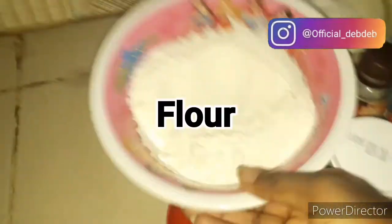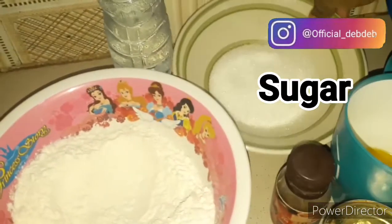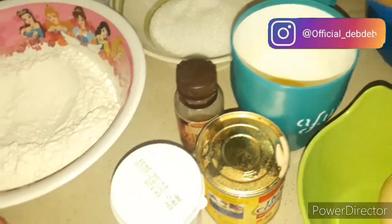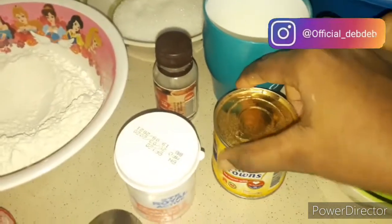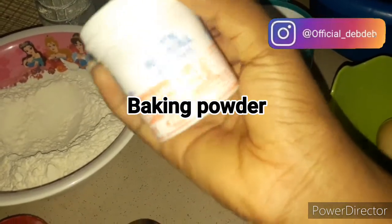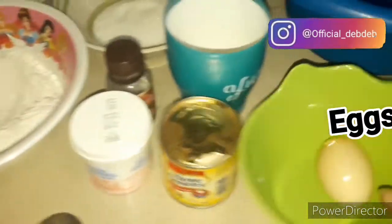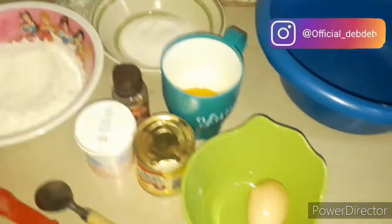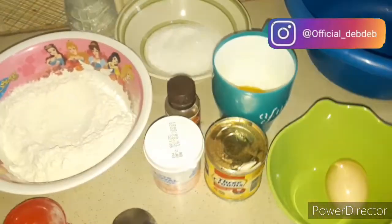Ingredients needed for rock buns include flour, sugar, melted butter, nutmeg, milk — yes, I'm using liquid milk — baking powder, egg, a plain bowl, cold bottled water. And I will tell you why you need cold water, cold milk, and if possible cold egg.